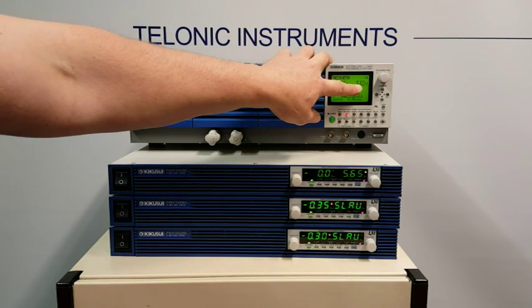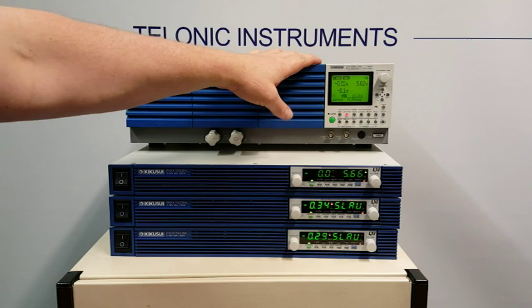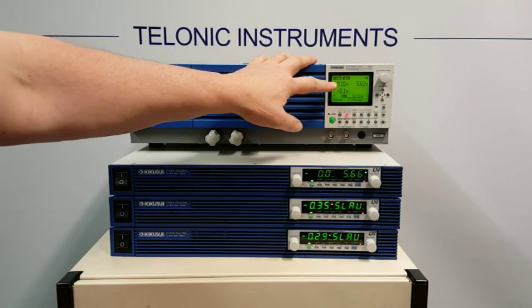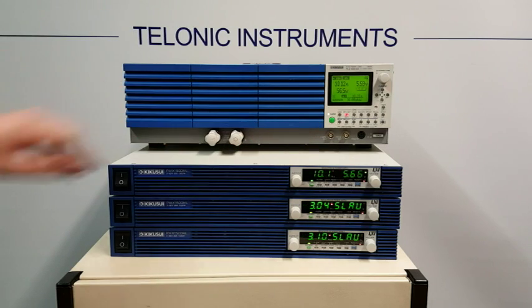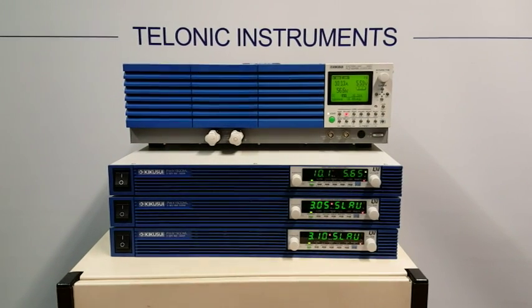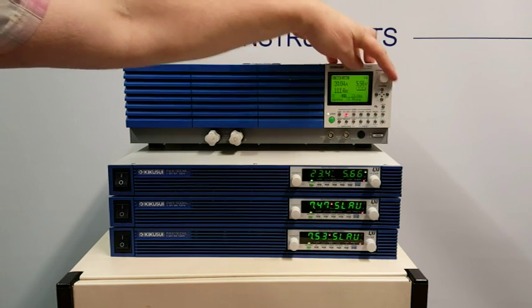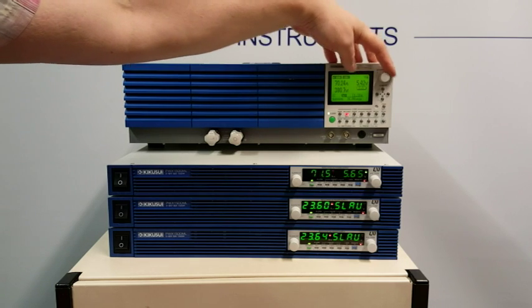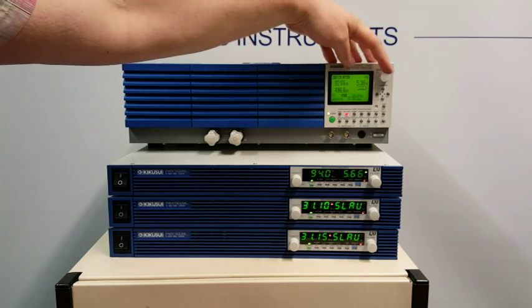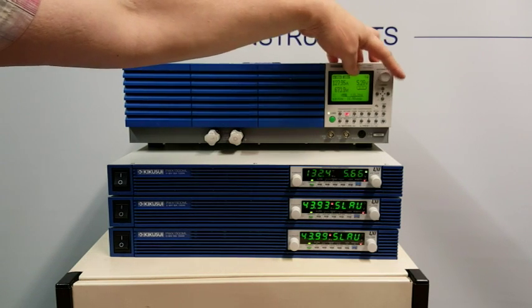We can see the voltage appearing on the electronic load — there's a little bit of a voltage drop because the leads probably aren't as thick as they should be. Now we can start drawing some current. I'll turn the load on — straight away we're drawing 10 amps. I'll quickly crank up the current and we can go all the way up to 120, 130, 140 amps.